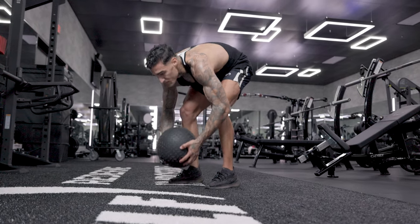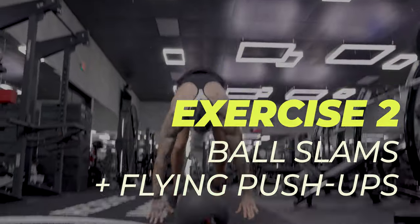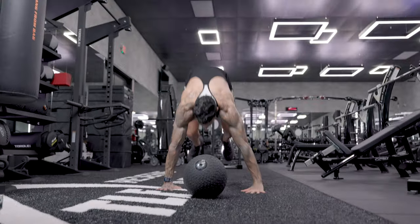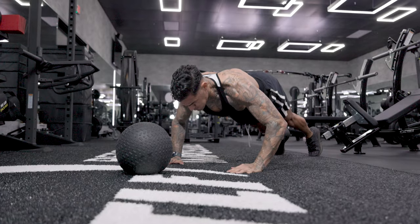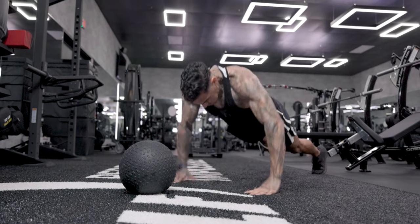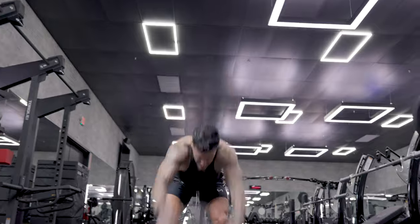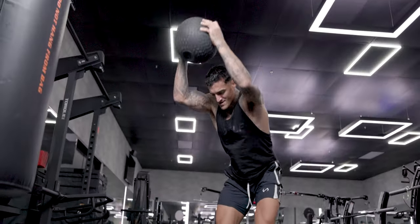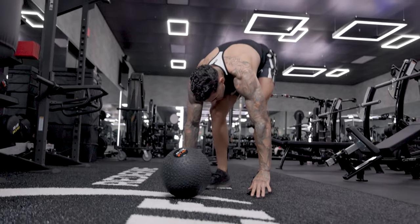The second exercise we're going to be going through is ball slams, but not your traditional ball slams. We're going to add a little bit of a twist to it, meaning we're going to have some push-ups involved — not your regular push-ups. We're going to go ahead and throw in some more advanced flying push-ups. Those are going to be intertwined with the ball slams, giving you more of that elevated heart rate, so you're burning more calories and it's just at another level of intensity.